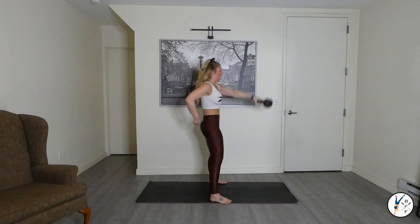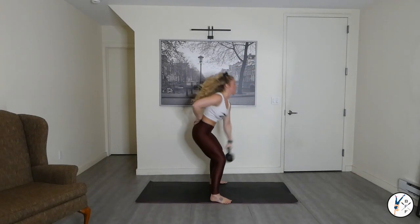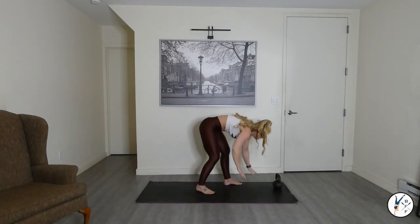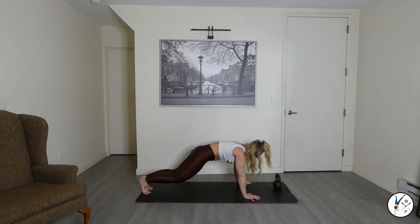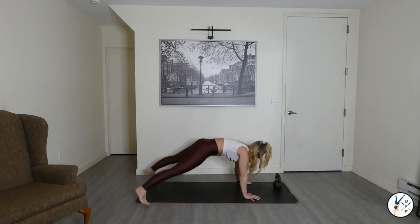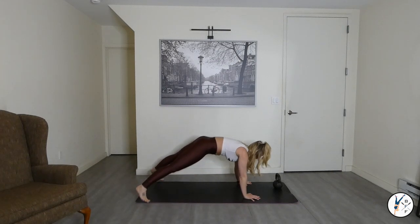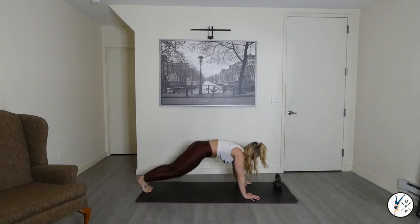Left arm swings. Let's go guys. You've got this crew. Staying tight. Double arm swings. Inhale, exhale.